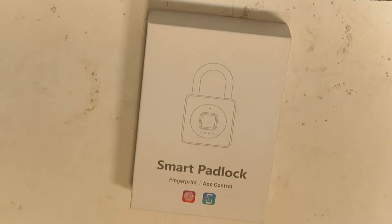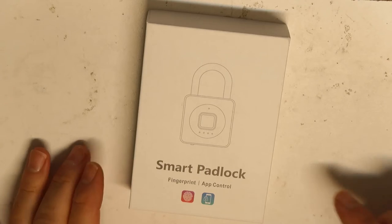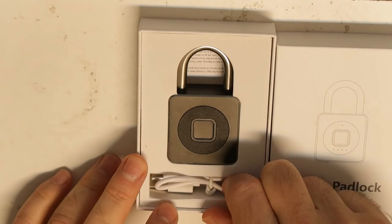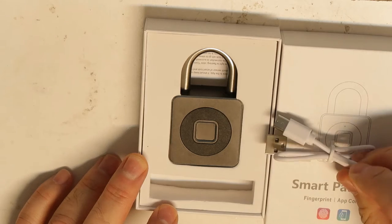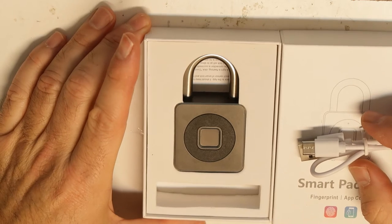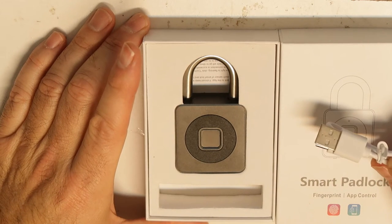Hi all, new smart padlock with an application for Galaxy and iPhone — it's called Smart Padlock. Disclaimer: I've already programmed it. What is special about it? First, the charging cable is USB Type-C, which is the most common today and I think most of us are using this cable. This is a very short one.